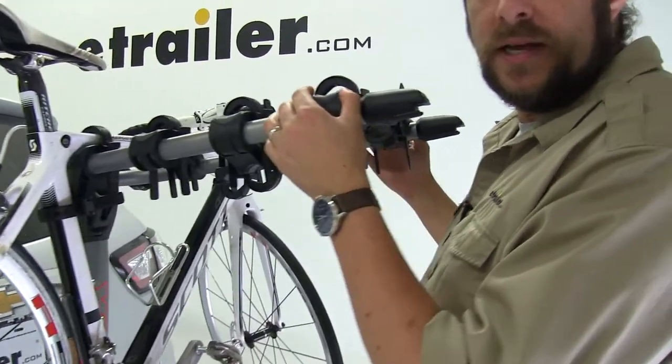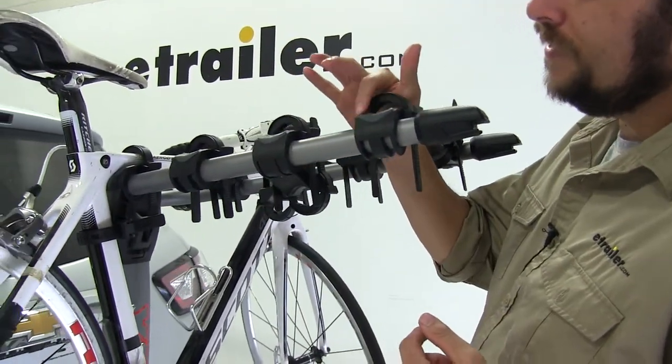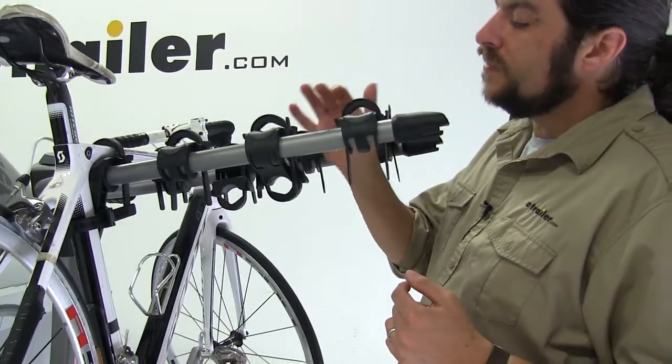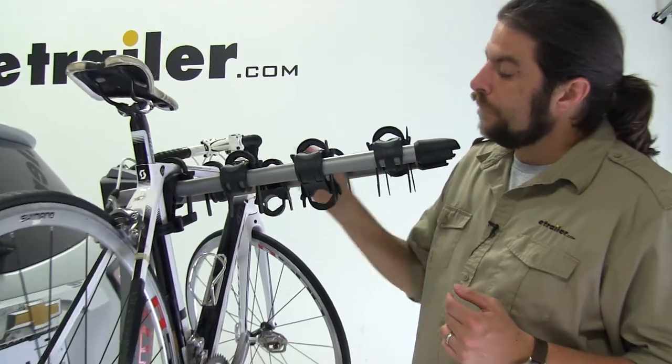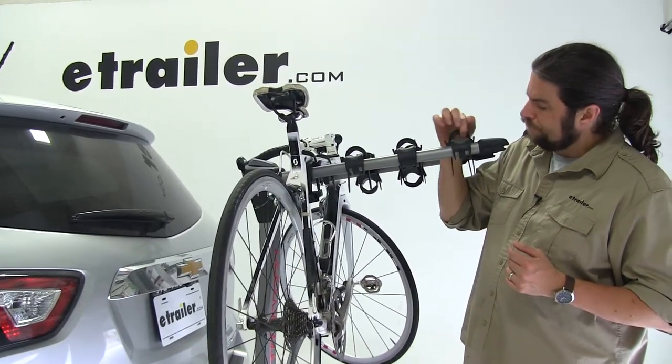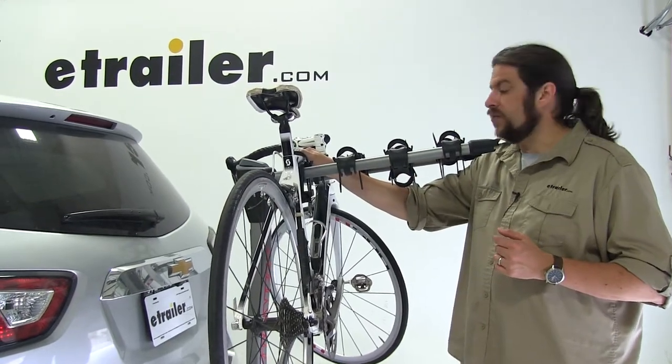Moving on to the cradles, they are going to be stationary, meaning they can't move back and forth, but they do have this TPE cushion, and that's going to help absorb the shock and help protect the frame of your bike while traveling. The tops of our zip strips are also padded to provide that extra protection as well.